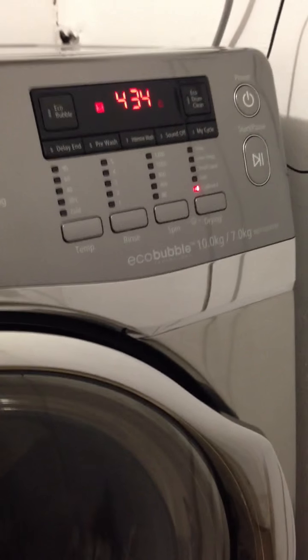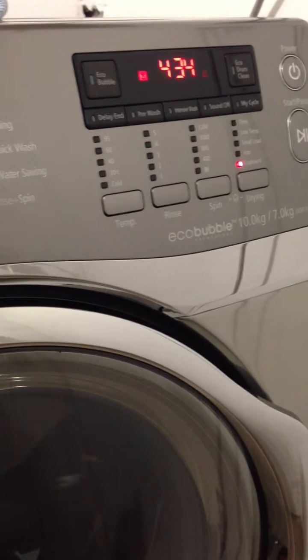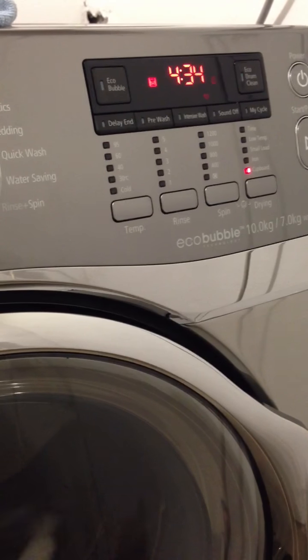We already did the wash cycle — it took about an hour and a half. It's extremely quiet; I would even say quieter than our ASCO on a spin speed. It's currently running in dry mode and it's virtually silent.